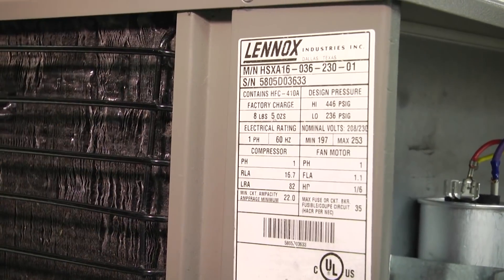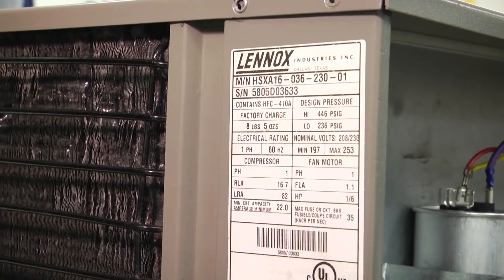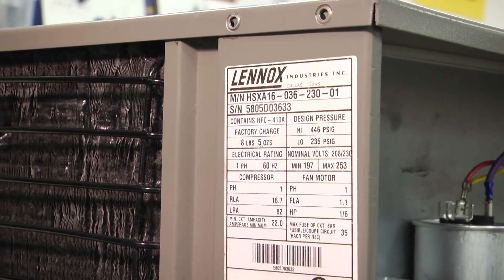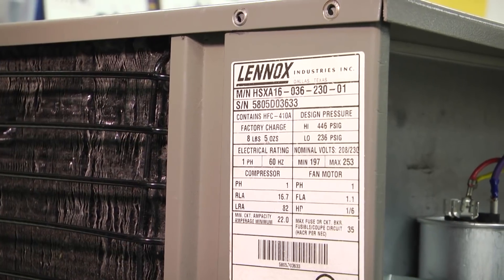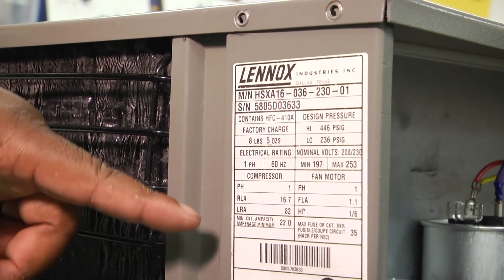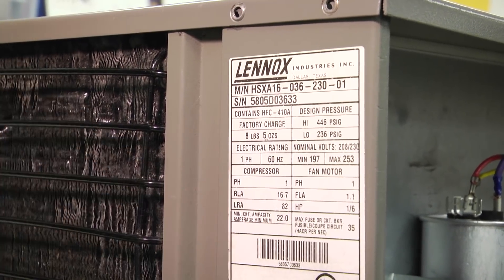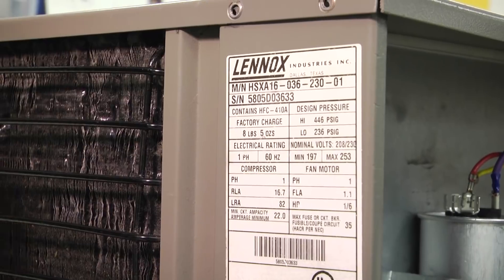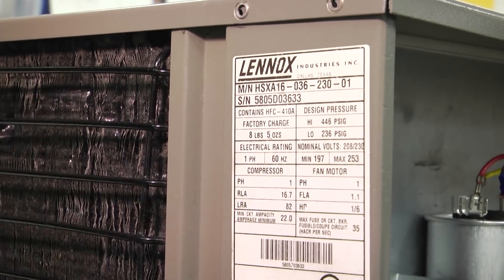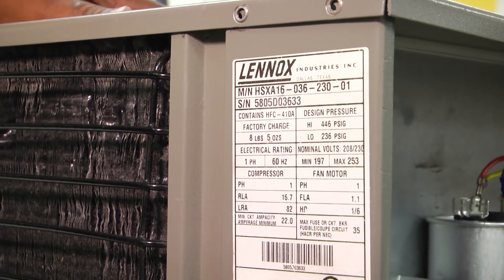Now on our data tag there is some information related to the compressor in particular. You'll see the RLA and your LRA, or your lock rotor amperage. If we look at that lock rotor amperage number, it's 82. 66 is really close to 82. And also if we take that RLA of 16 and multiply it — there are a bunch of rules of thumb out in the field.